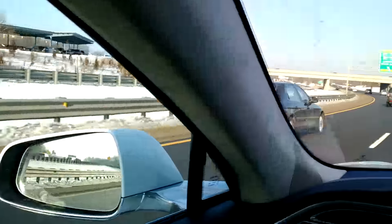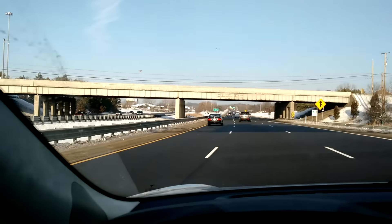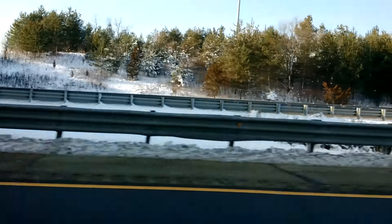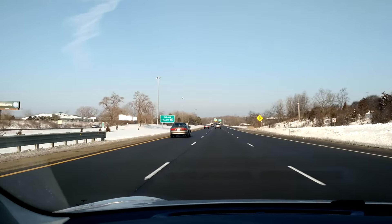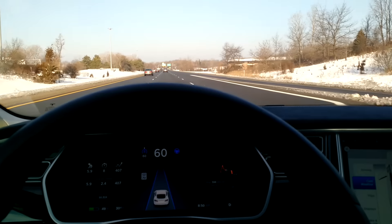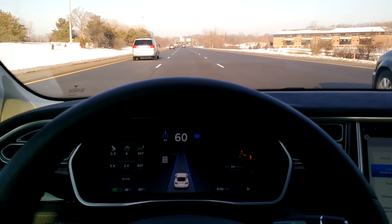Maybe somebody in Nevada, Montana, or somewhere in the middle of the U.S. can do those tests — or maybe Bjorn can do it on the Autobahn. One of the downsides of going slow is that everybody passes you, and it makes it look like the electric vehicle is a slow, compromising car. I guess I'll show them what it can do on the second leg.